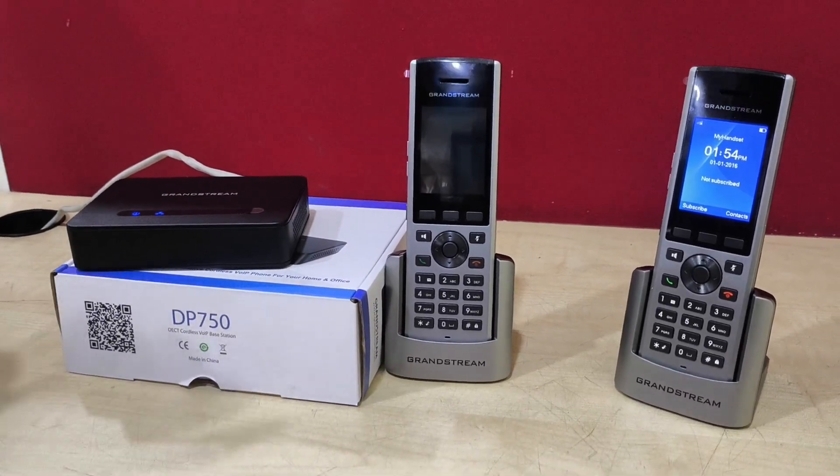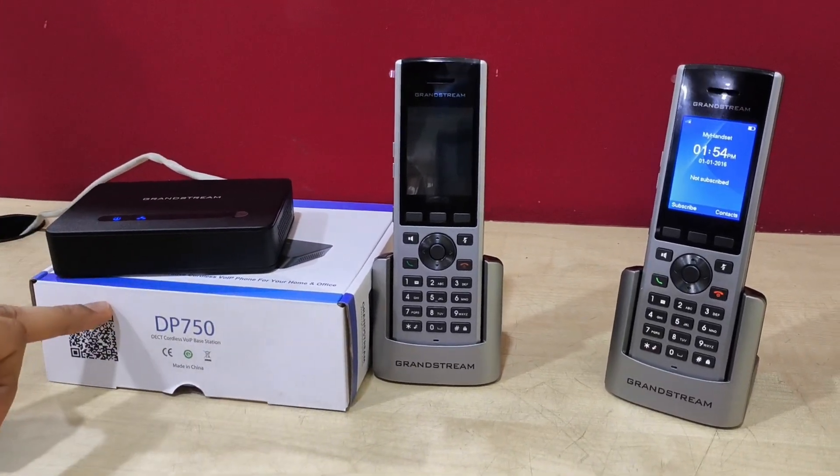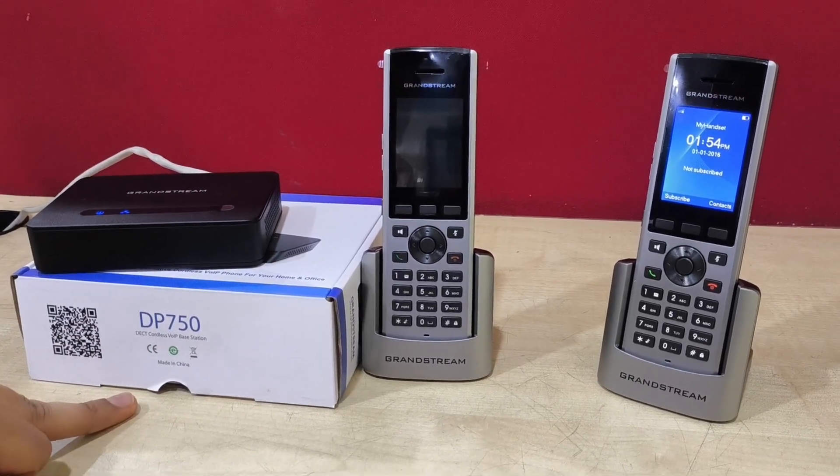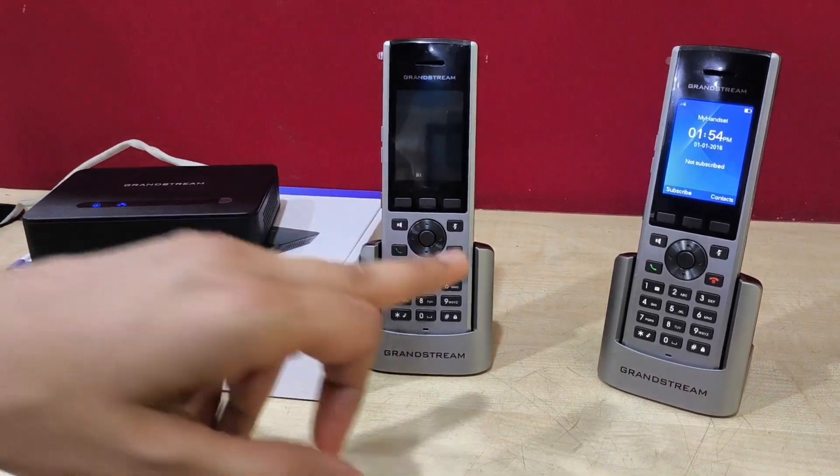Hello everyone and welcome back to Void Knowledge. Today I have the DP750, which is a DECT base station through which we can pair DECT handsets.